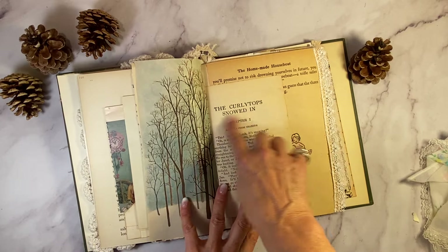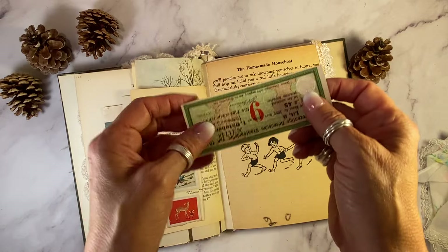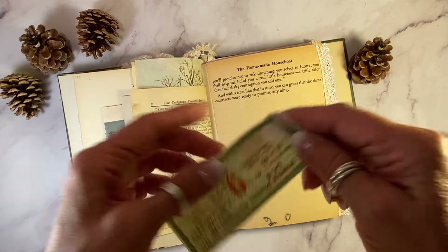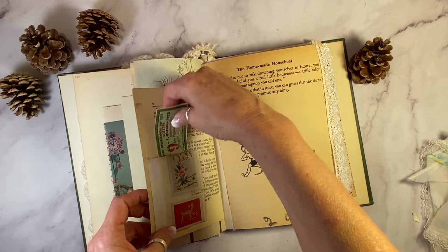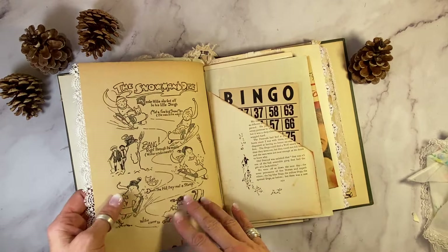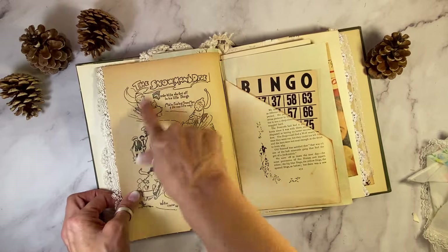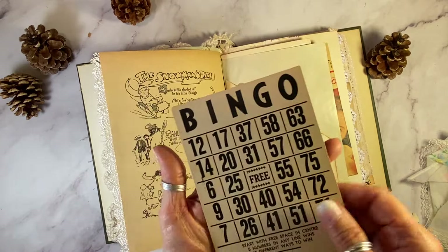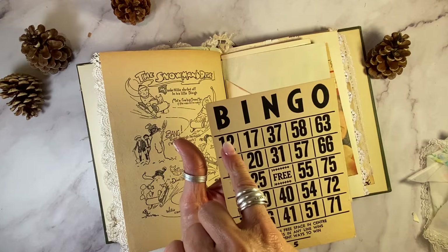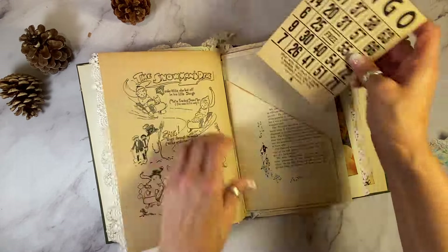Winter scene — the curly tops snowed in — from an antique book as well. Magazine page with Christmas deer on it. And then I chose this 1923 banknote because it was red and green. A 1920s book page where some little child wrote a page number down here. And then this one's called the Snowman's Ride, really quite fun. I've got this bingo card here — I chose it because it has 12 and 25 for December 25th, so I thought that was pretty cool.